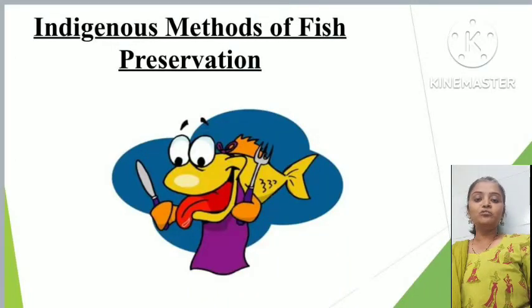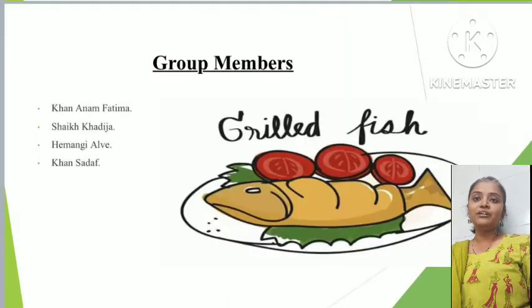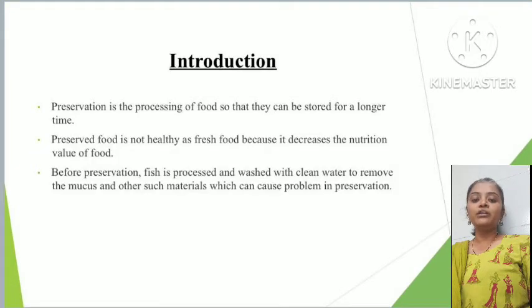Hello everyone, myself Himangi Rupal Krishnadeevekar. My group members comprise Khadija, Anam and Sada. Today we are presenting the topic: indigenous methods of fish preservation.